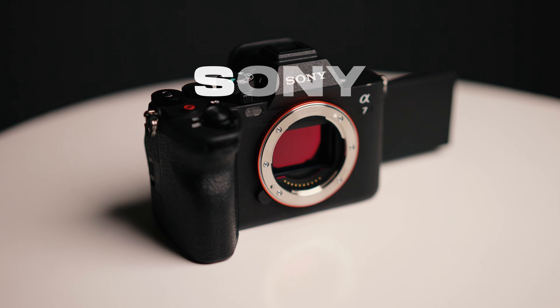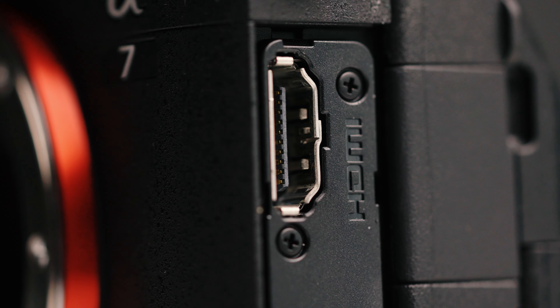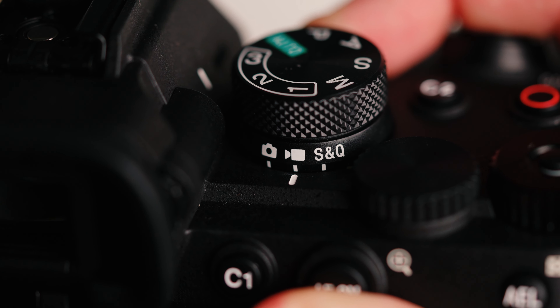Si ya saben lo que tengo en mis manos: la nueva Sony A7 IV, la nueva cámara que salió hace muy poquitito. Durante muchos años utilicé la A7 III como mi cámara principal para laburos y para contenidos personales, así que conozco muy bien lo que tenía su antecesora. Ahora vamos a poner en práctica esta nueva versión, muy mejorada con respecto a la A7 III, y tenía un montón de ideas para este review.